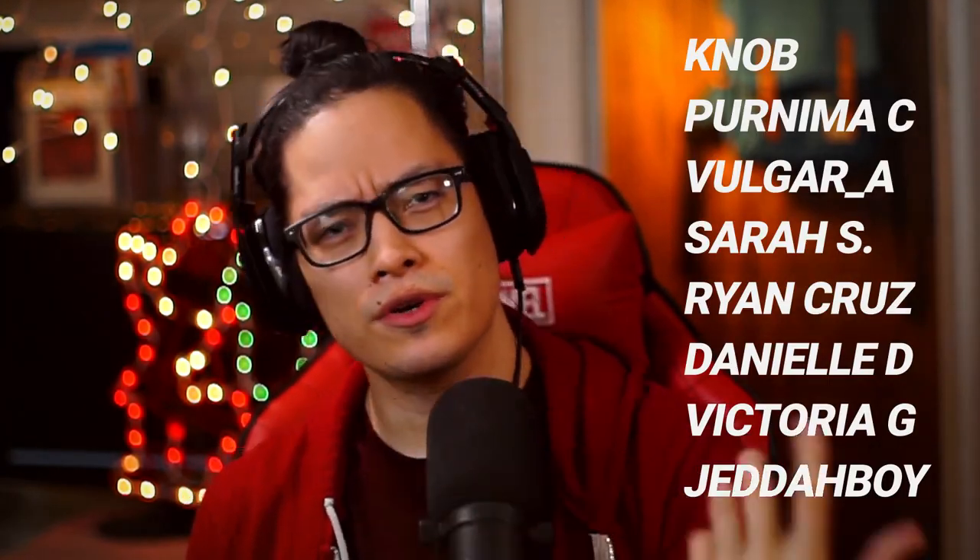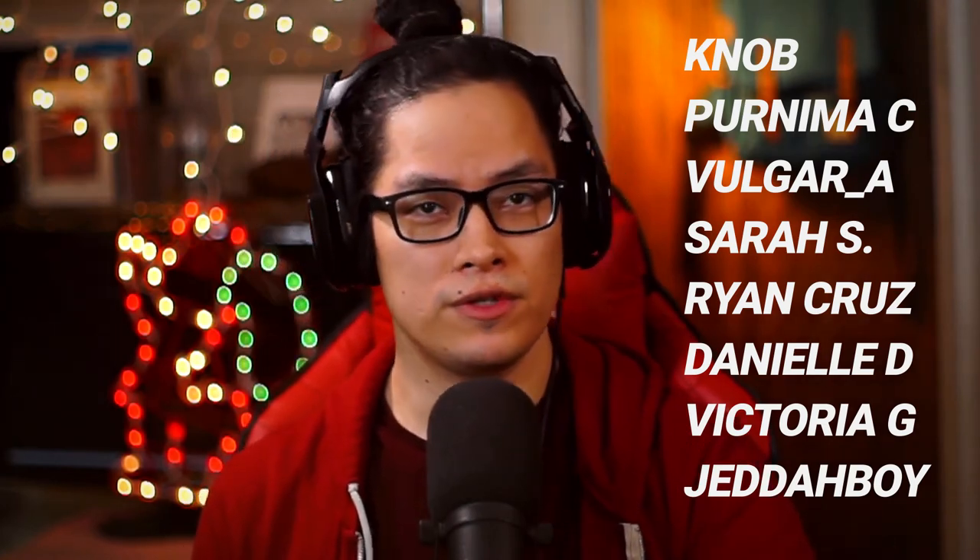Thank you guys for making it to the end of the video. Thank you to my patrons, to my Twitch subscribers — you all are incredible. I appreciate each and every one of you, especially those who have been liking, sharing, commenting, and subscribing, because it means a ton since this channel is still a new fat little baby in its crib. As I try to grow it — links in the description if you want more of me. Until then, I'll see you in the next one. Be awesome to each other. Bye.